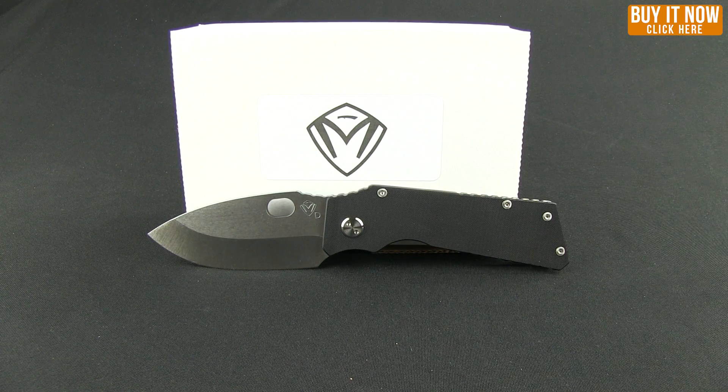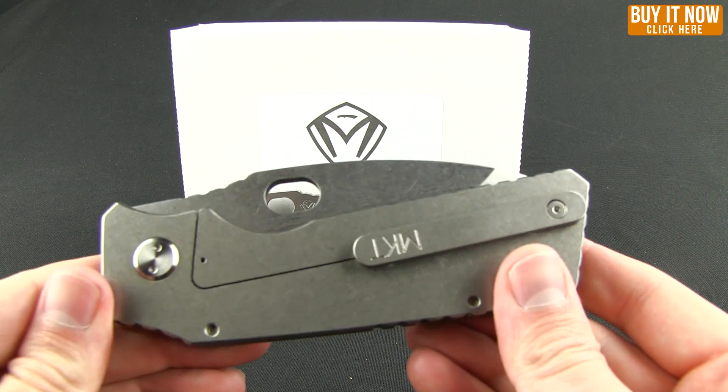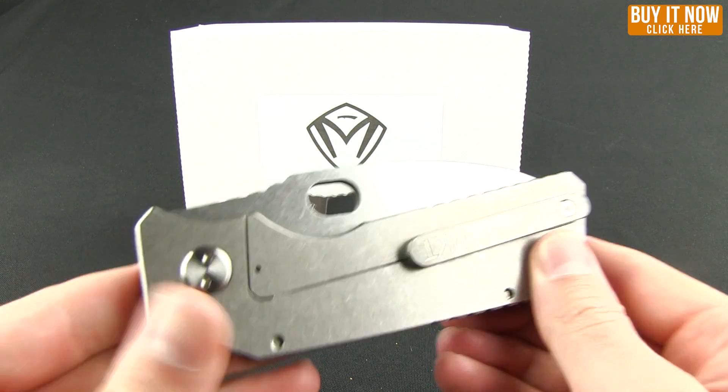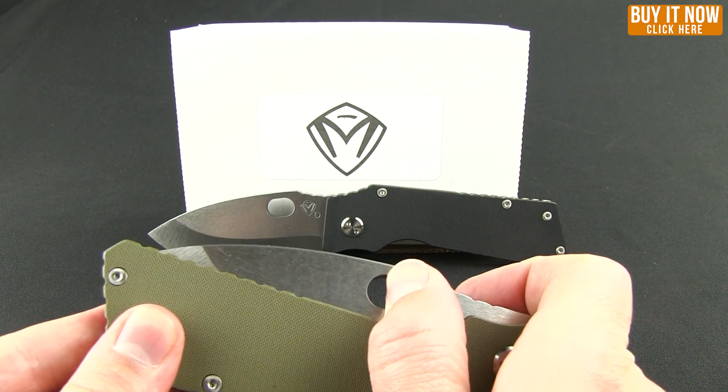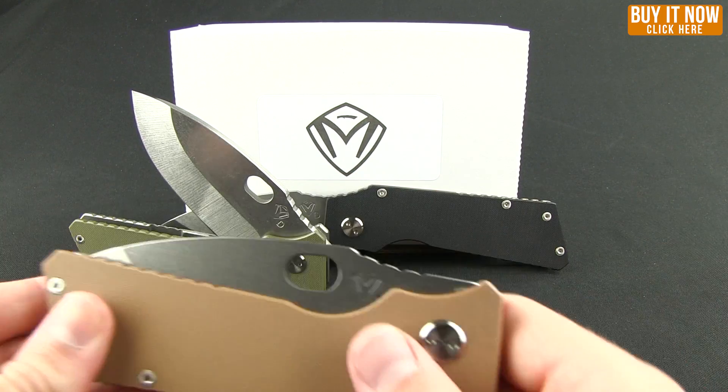This is the black version. You can also get it in OD green — this one has not been heat treated, just a stone wash finish — as well as the coyote colorway.